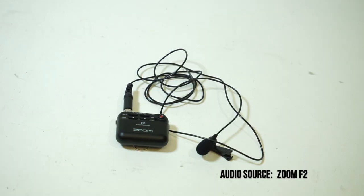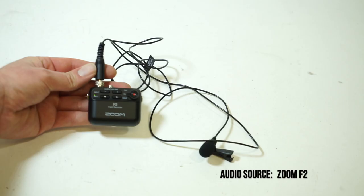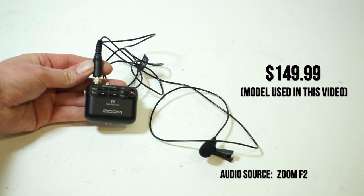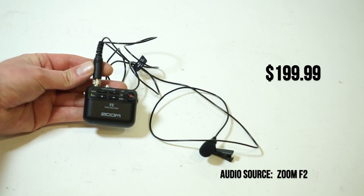So this is the new Zoom F2. This just came out — I bought this yesterday. This price point has the field recorder, batteries included, and it comes with a lav mic. Without Bluetooth it goes for $150, and the Bluetooth version is $199.